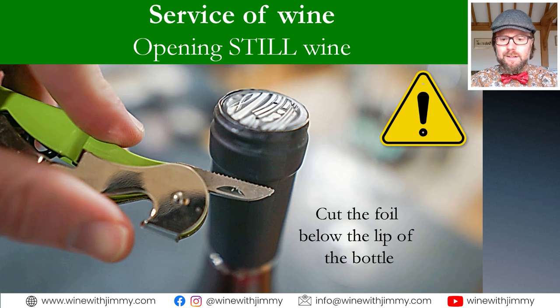Those wing-style corkscrews are certainly difficult for corks that are a little more mature. The waiter's friend comes with a knife, a two-prong lever system, and a tapered screw — they're very useful. Some of them come with a foil cutter as well.